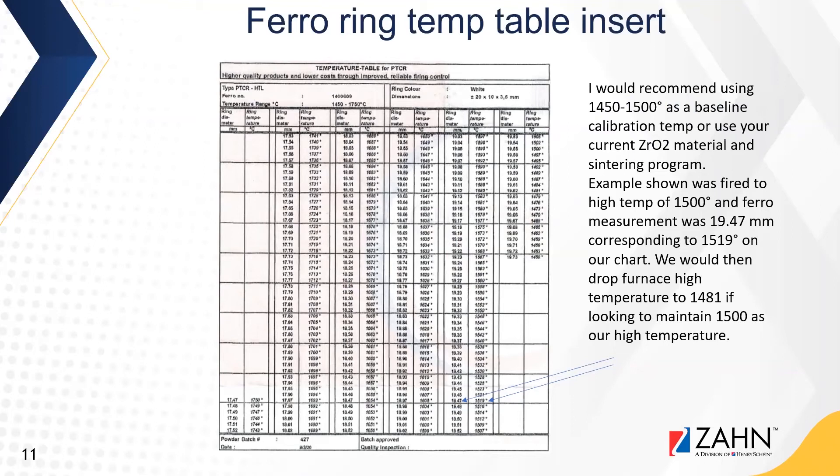How often should you calibrate your sintering furnace? As a baseline, I would not calibrate less than once a month. If sintering more frequently, do it every two weeks. I certainly would not wait until there is a problem — it should be part of regular maintenance. Calibration frequency also depends on how often you're sintering: daily with multiple cycles a day versus one or two cycles a week.